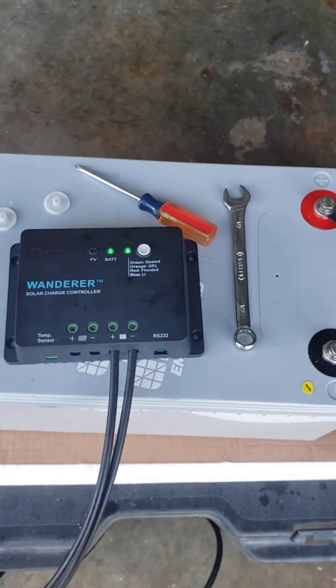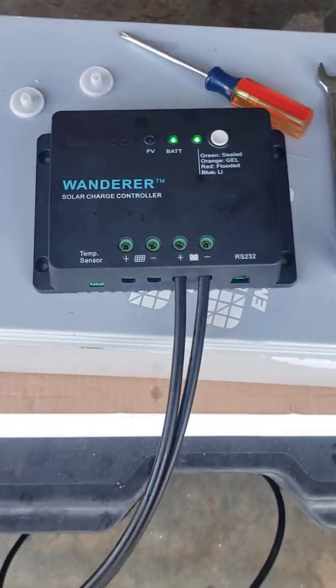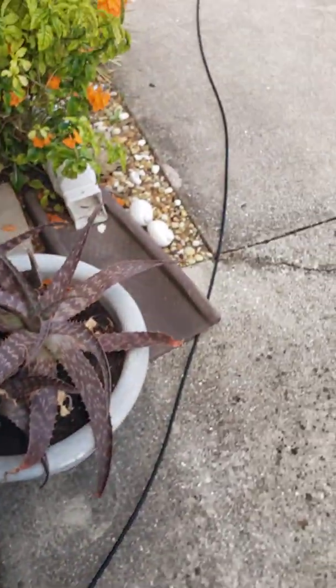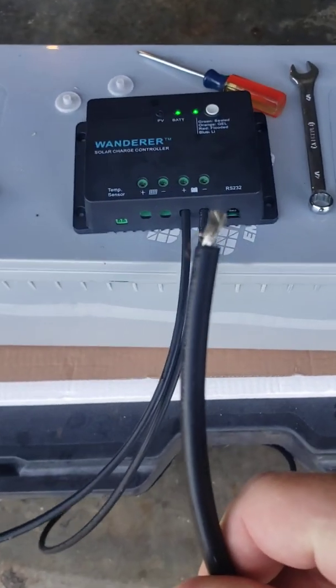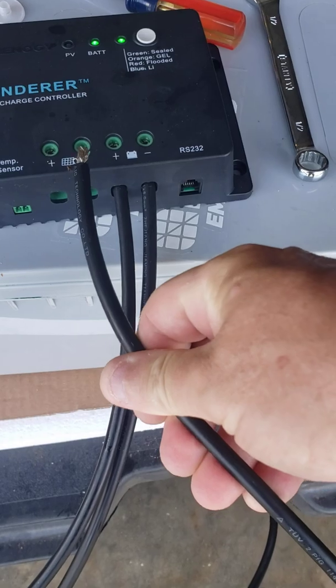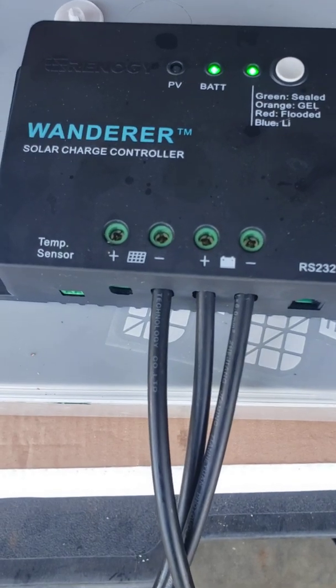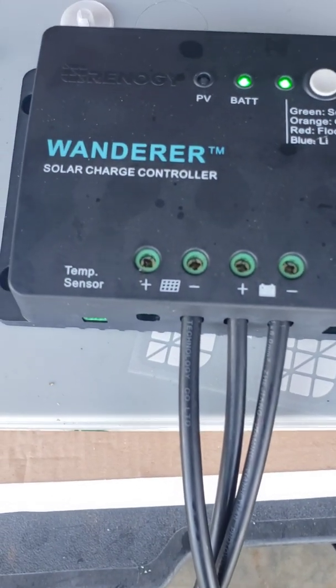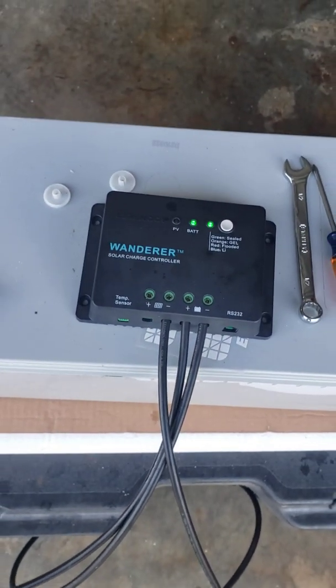The next thing we're going to do is hook up our solar panels. If you remember, we had already run our negative cable over here. We're going to take that and put it in the negative terminal on the solar panel side of the controller. I went ahead and did that, screwed it back down, and gave it a little tug to make sure it was secure.